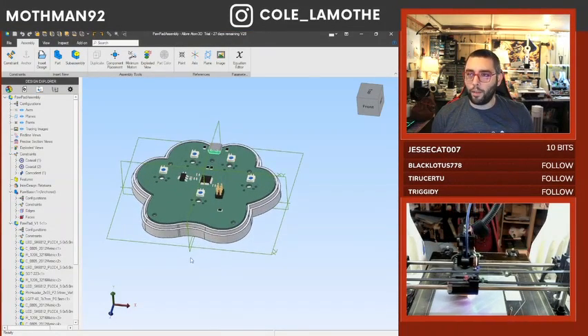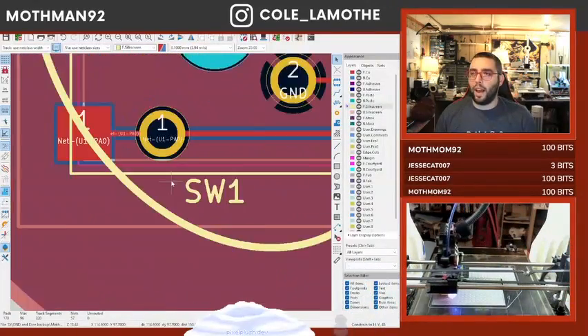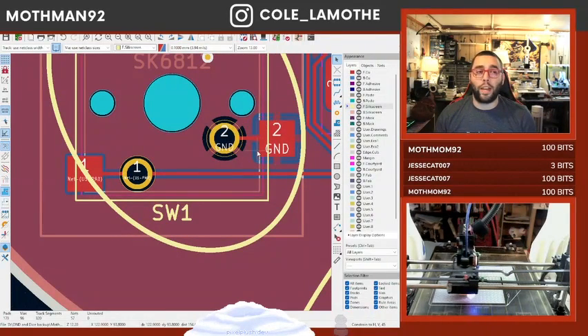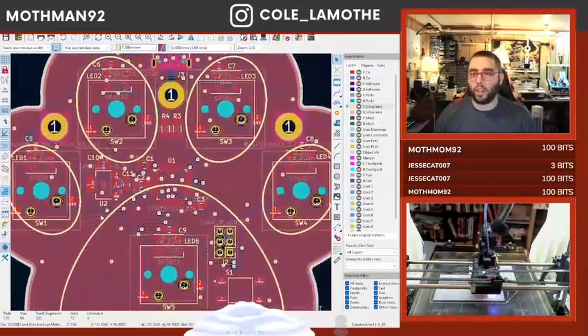I have, however, started here. You can actually see that we have both a flat pad and a hole. The flat pad is for surface mount soldering key switch sockets. The hole is for direct soldering key switches, if you so chose.